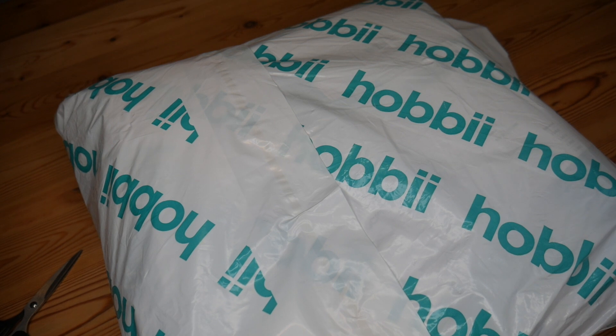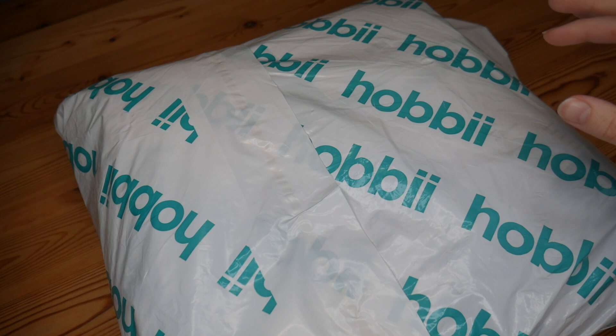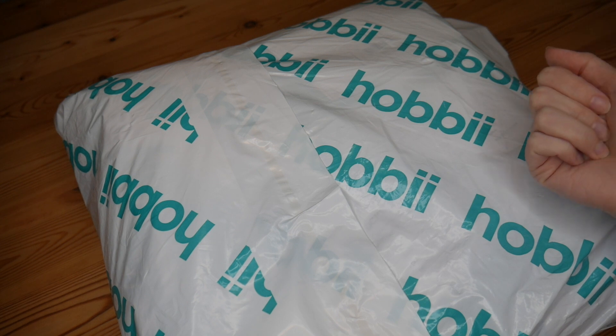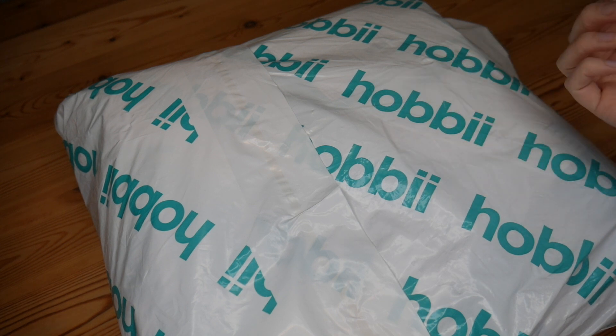Hi there everybody and welcome back to the Blossom Crochet Extra channel. My name is Rebecca and if this is your first time visiting, just take a moment to subscribe to the channel and click that little bell so that you can keep up to date with all of my videos.